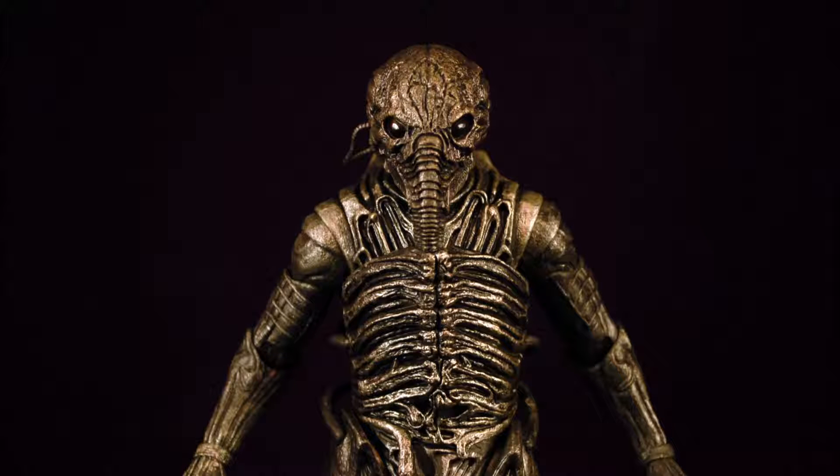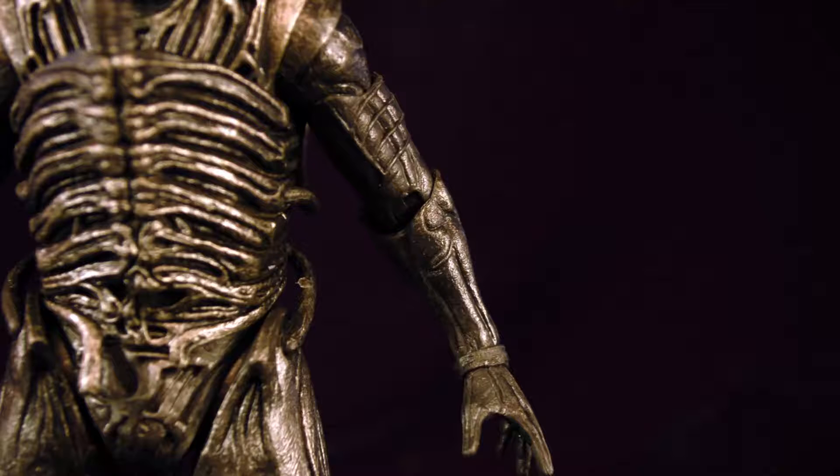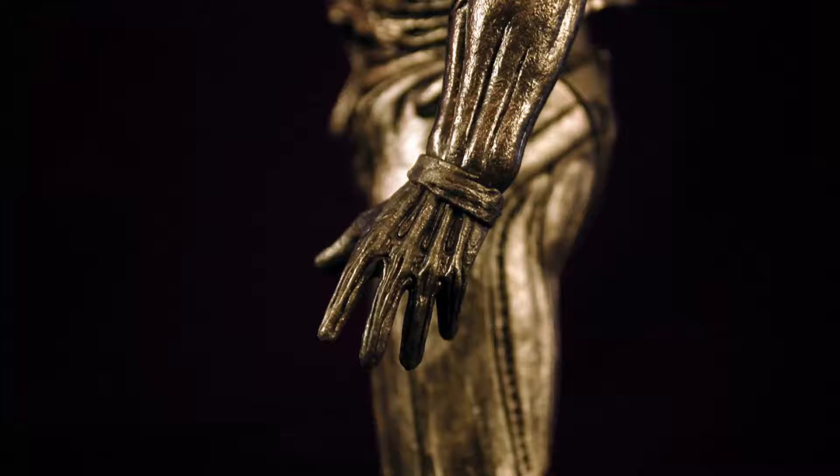Another large wow factor about the sculpt design is how incredibly well the articulation points are hidden, which is no minor task.